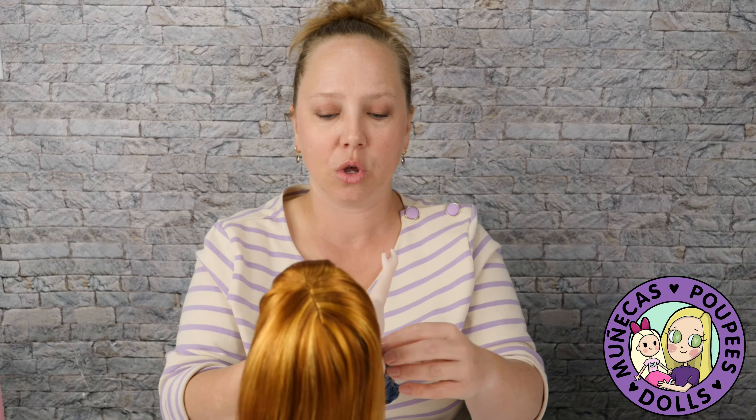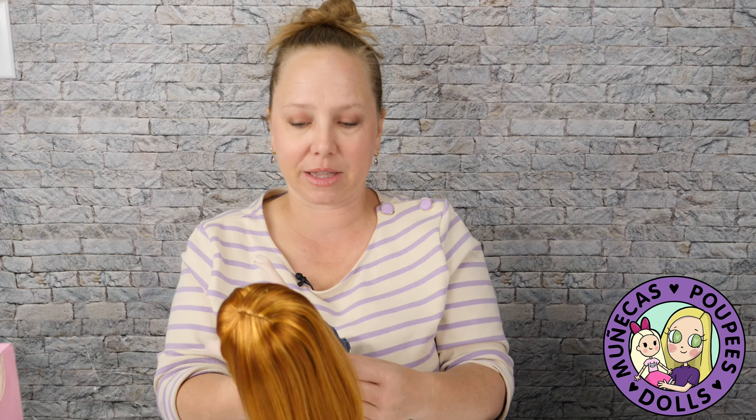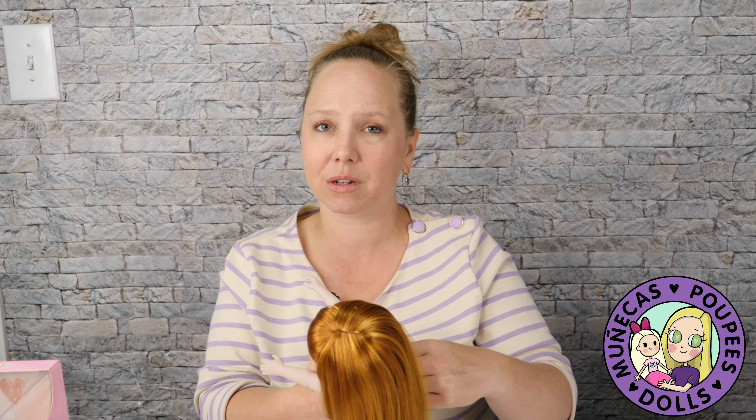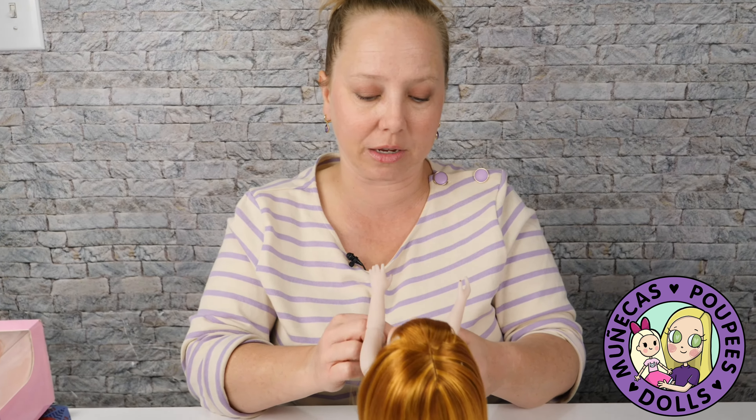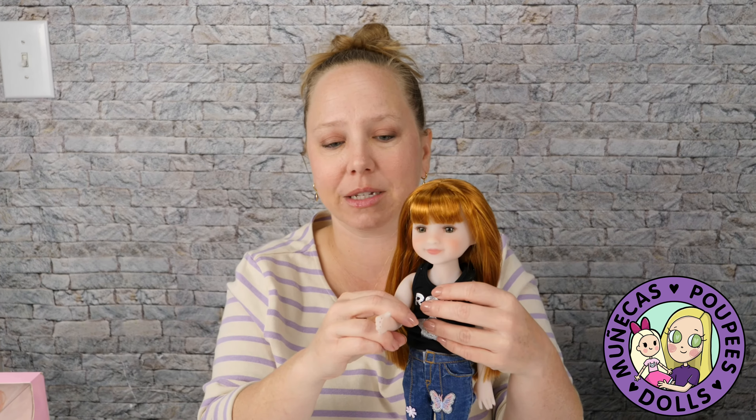It really makes for fun posing — much more poseable than a lot of the other 14-and-a-half inch dolls. That extra bit of articulation is something we as collectors love, and also if you're considering buying this for a child as a play thing, it adds a lot more to the imagination for playtime too.